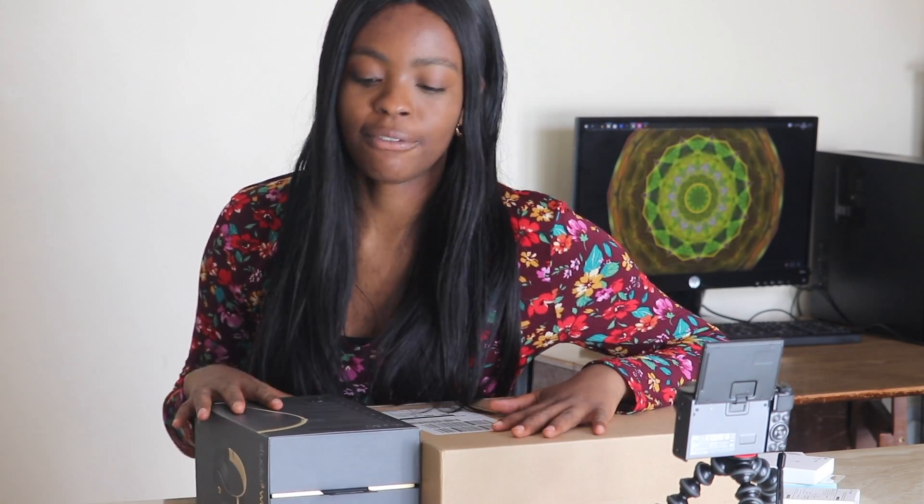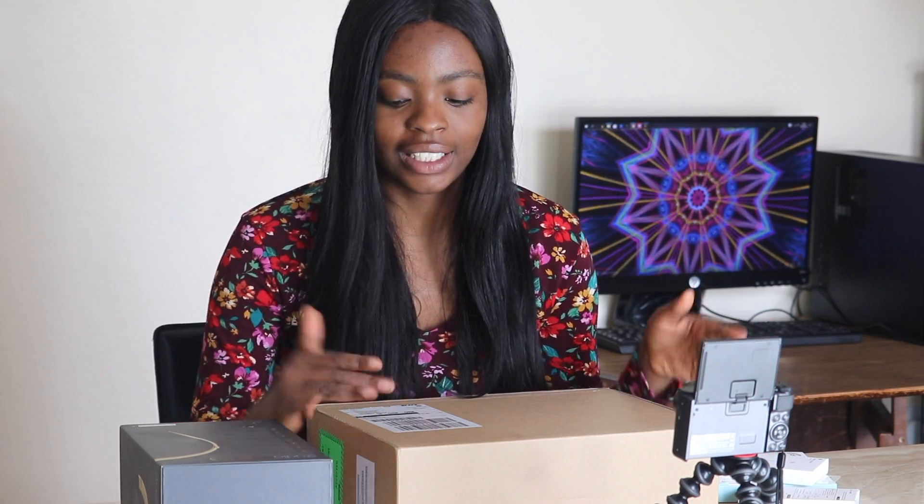What's up guys? It's Yuzoma back at it again. So in today's video I'm doing a very exciting thing — I'm unboxing my MacBook Pro and my Beats headphones. I got the education package that has Logic Pro X and Final Cut Pro because I make music and I edit YouTube videos so I needed both.